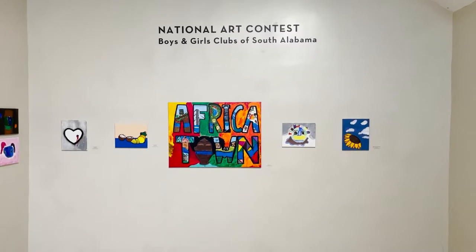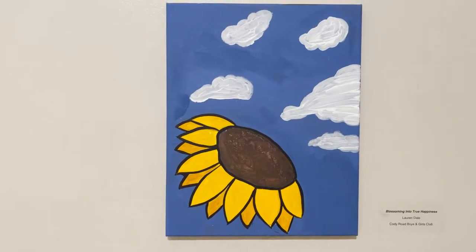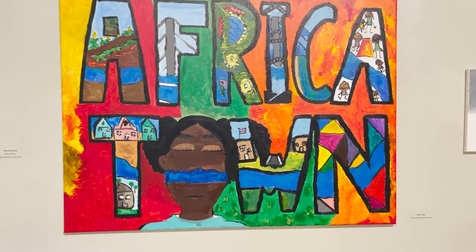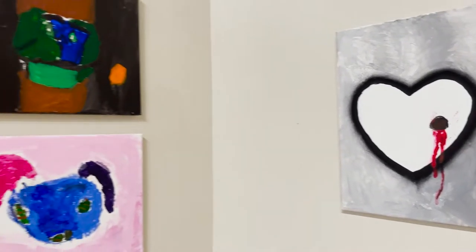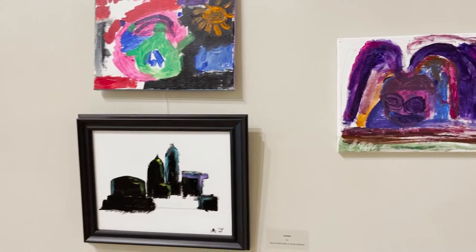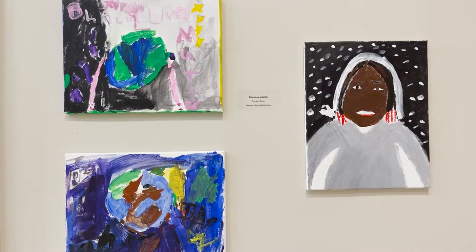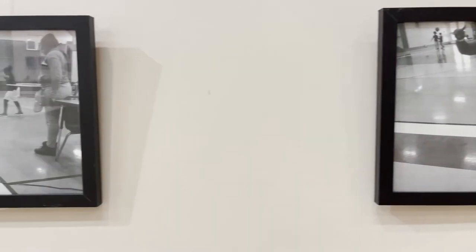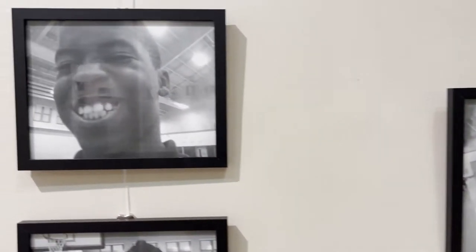Last but not least, we have the National Art Contest by the Boys and Girls Clubs of South Alabama. We begin with some paintings courtesy of the Boys and Girls Clubs of Cody Road as well as the Hope Center Boys and Girls Clubs, with this beautiful Africa Town group painting. This wall has lots of paintings courtesy of the Kiwanis Boys and Girls Clubs.